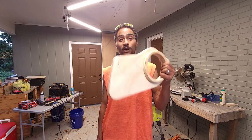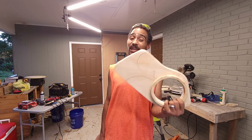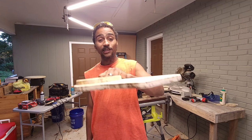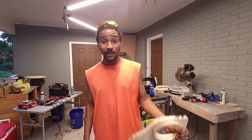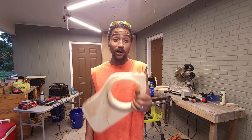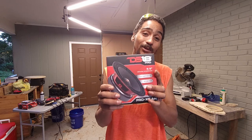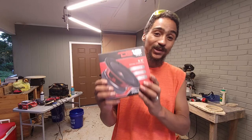Alright guys, so as you can see in the video, Nick has the first speaker pod done pretty much. We may revamp this a little bit later, but we'll see about that. Remember, this is his first go around trying to do one of these, and that thing looks pretty good, don't it guys? Anyway, we got speakers we gotta try to put into those before we waste our time building the other one — we want to make sure it fits into this one properly.